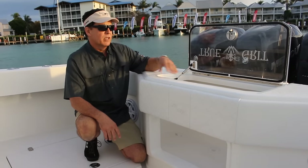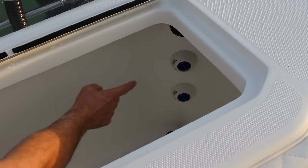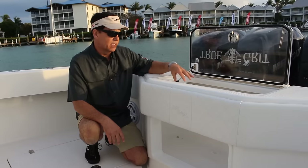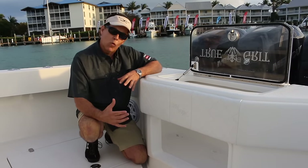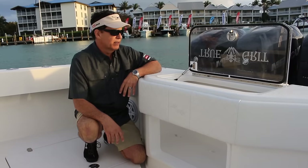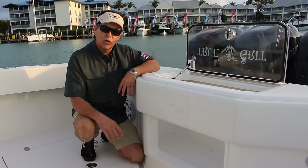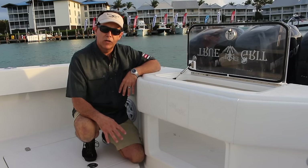Inside the live well, you have multiple inlets to keep a constant supply of water going into the live well. The corners are all rounded to ensure that your bait is safe and uninjured. And down below, we have multiple systems to ensure an adequate supply of water at all times.